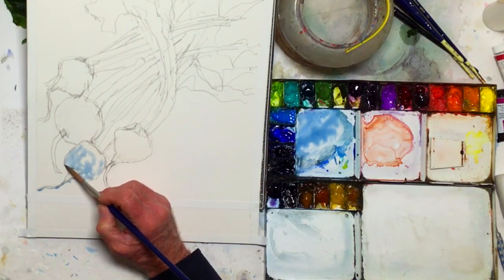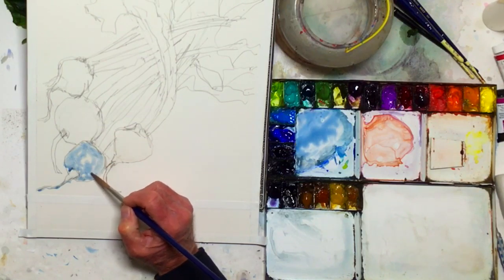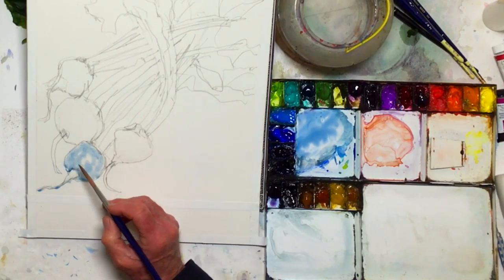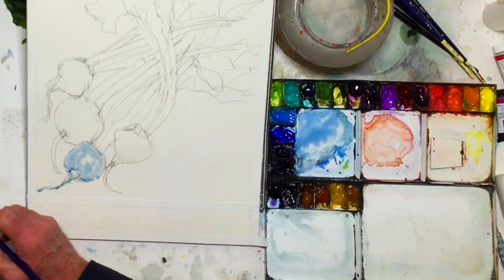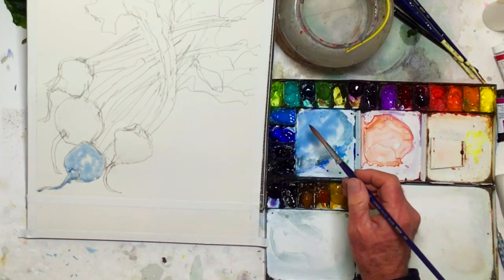Immediately you get a feeling here. If you guys have been to art school, you probably have heard the term core shadow and things like that. They're valuable. Here's a place where I can put it in. There's a shadow around the backside here, the underside, which I'll gradually put in.